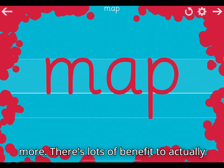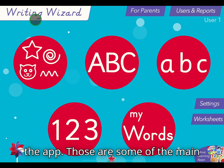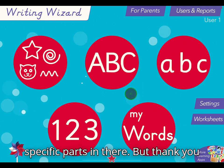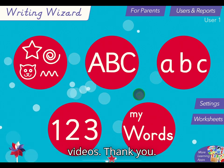There are lots of benefits to actually drawing out your spellings — it does help you learn them. That's the app and those are some of the main features. I will come back and do some other videos about some of the more specific parts. But thank you very much for watching, and please come back and check out some of my other videos. Thank you.